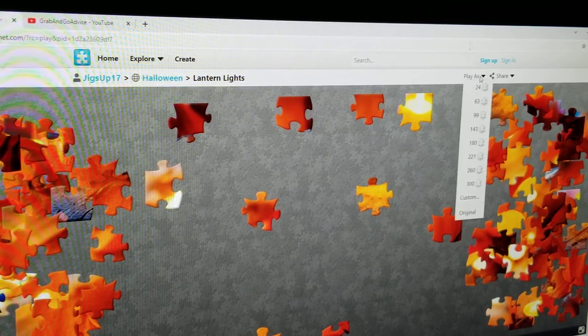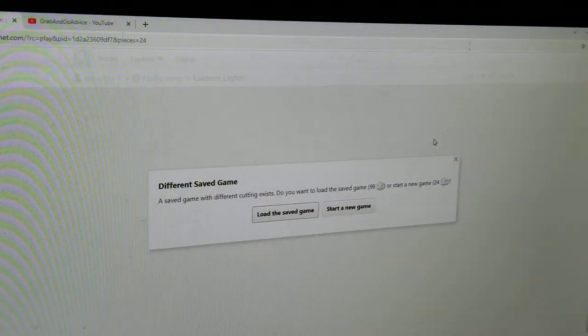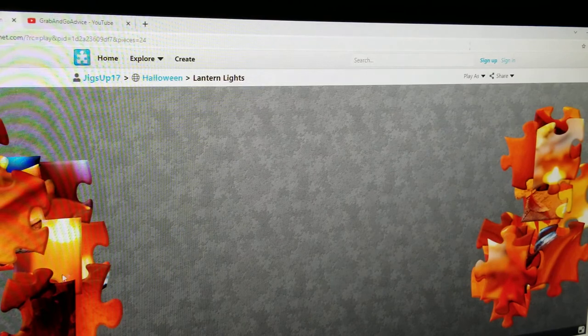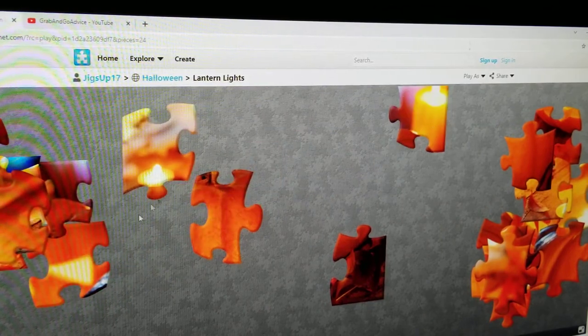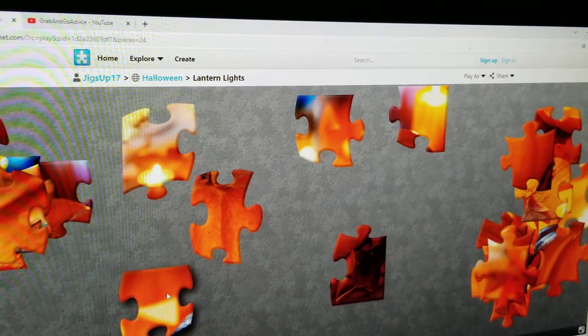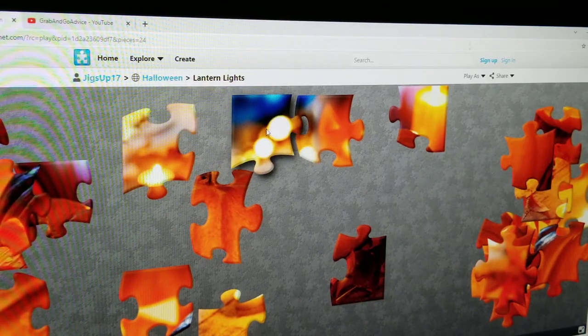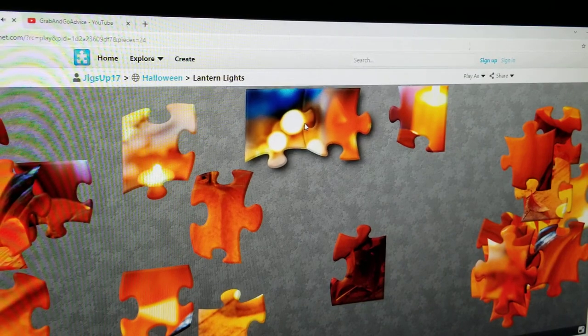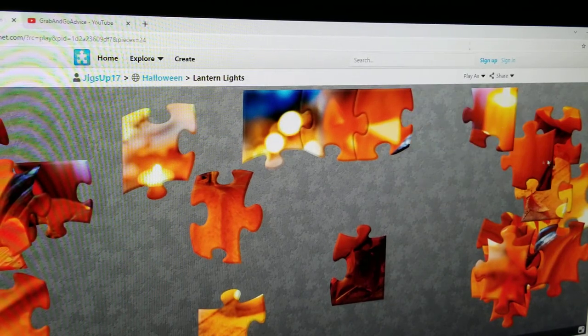Something you can do in here is you can come up here and hit Play As. Say you want to make this puzzle go by quickly, or you're playing with a 7 or 8 year old, or a 5 year old and you just want to make the pieces fewer. So you can come up here to Play As and click 24, then Start New Game. And it's going to give you 24 larger pieces, which means the game is going to go by a lot faster. You can pick as many sizes or whatever as you would like.